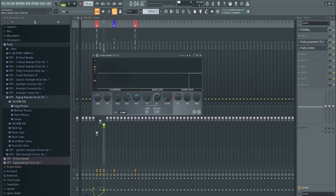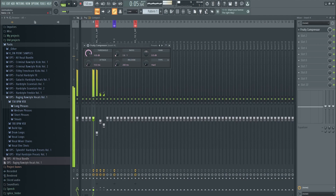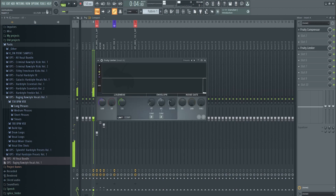Route all these channels — dry vocal, reverb, and delay — into one final bus channel. Apply a sidechain there as well, then in this final channel just glue everything together a little bit more. Add a limiter to remove the peaks. 'This is what we love, the bass beats the buzz, the rush.'